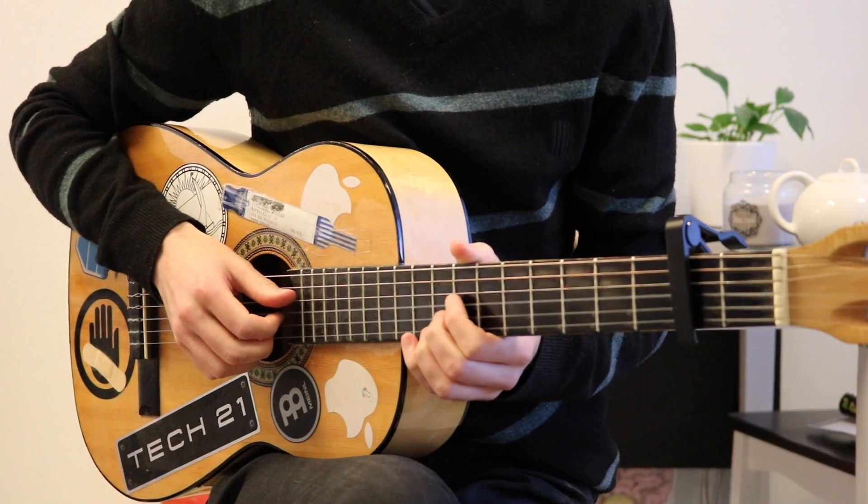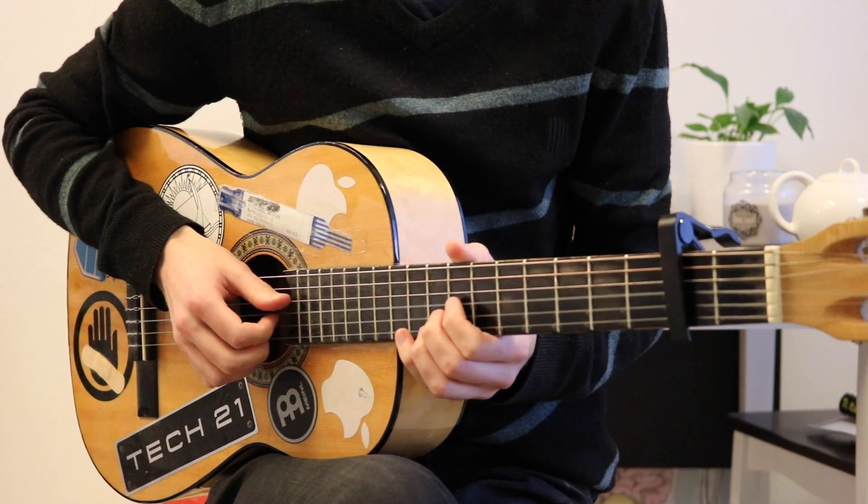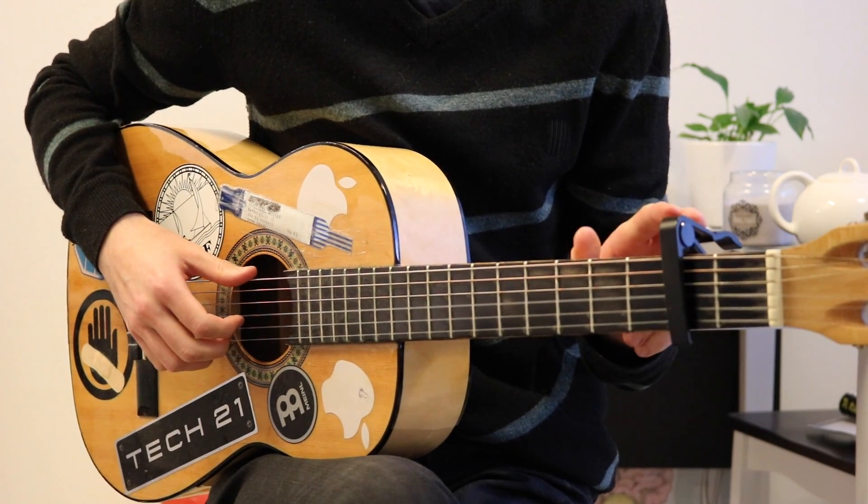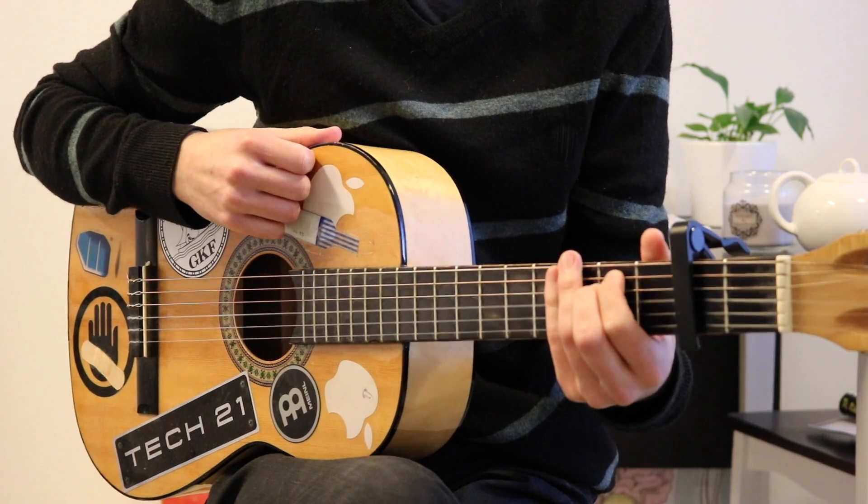Hello and welcome to the guitar lesson for Can't Get You Out Of My Head by Lee Klassen. The capo is on the second fret and the first chord is E minor.